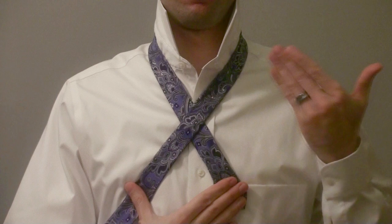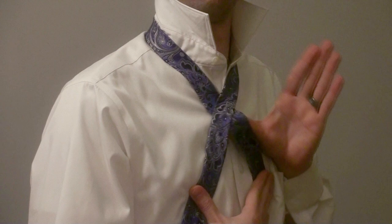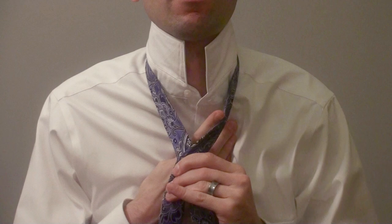You'll notice I have one hand holding the bottom of the X. To simplify the process, I'm going to have one hand do all the work while the other hand just holds the center of the X. The center of the X becomes the knot, so I'm going to call the hand that holds the X the knot hand. Choose which hand you want to be the knot hand and take hold of the center of the X. Make sure you have a good grip. The space between the center of the X and your neck is what I call the tie hole.